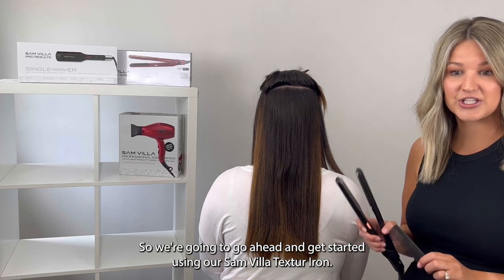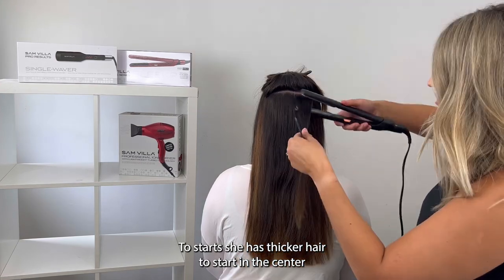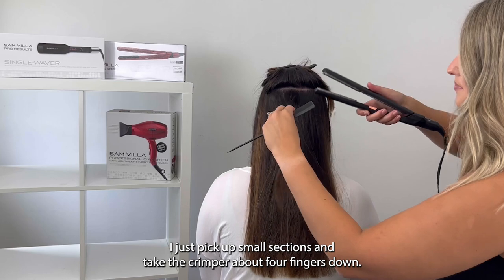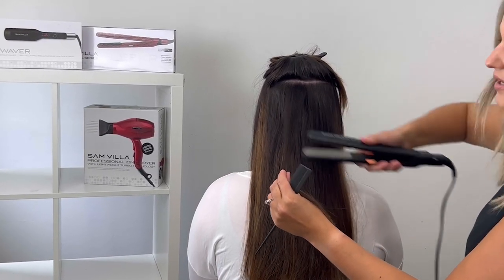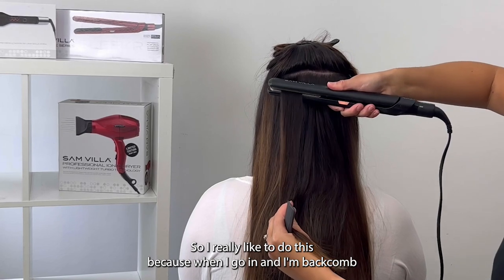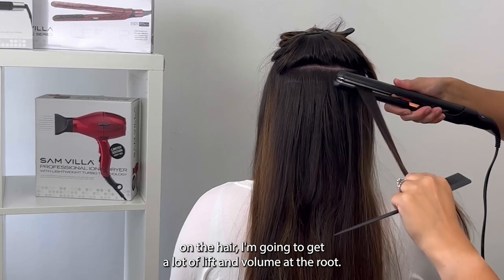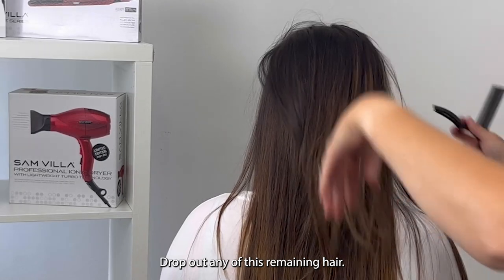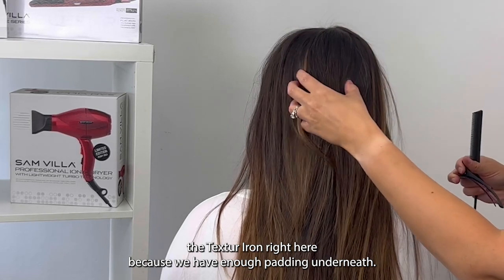We're going to go ahead and get started using our Sanvia texture iron. She has thicker hair, so we'll start in the center and work our way to the left and to the right. I just pick up small sections and take the crimper about four fingers down. This is going to add a really nice foundation and canvas for the style. I really like to do this because when I go in and back comb the hair, I'm going to get a lot of lift and volume at the root.